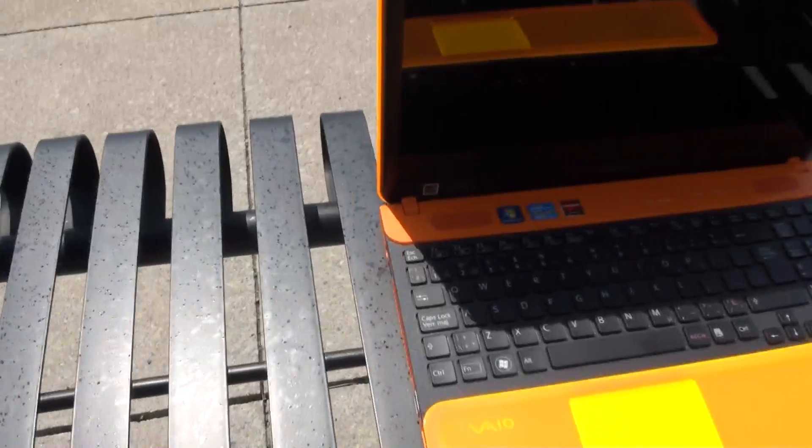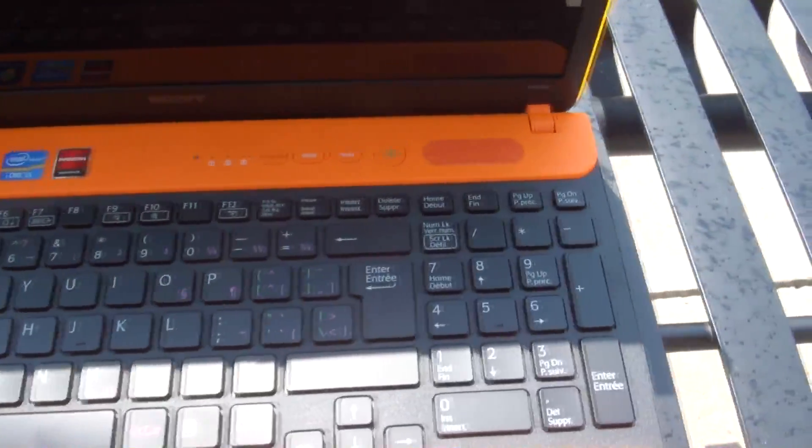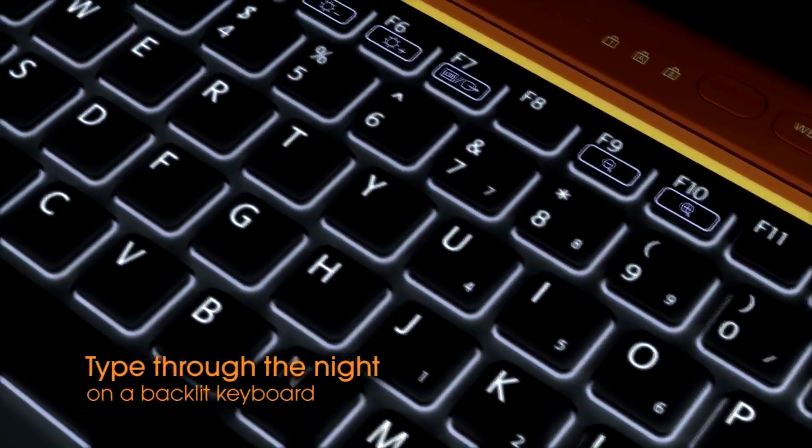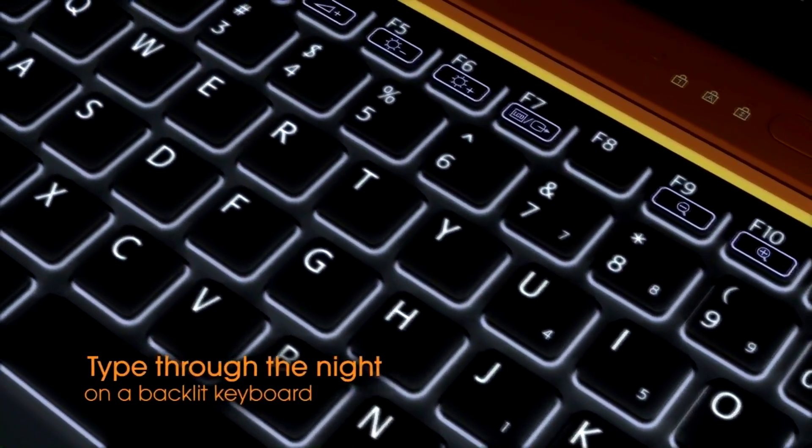The keyboard is great on this — it's edge to edge, you get a full numeric keypad, and it's very easy to type on. It even has a backlit keyboard that automatically comes on when it needs it, detecting the ambient light and determining if it needs to turn on the keyboard backlight for you.